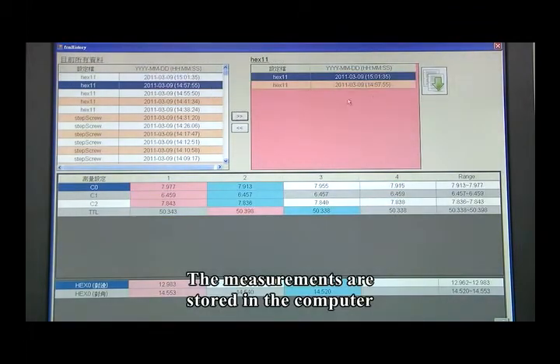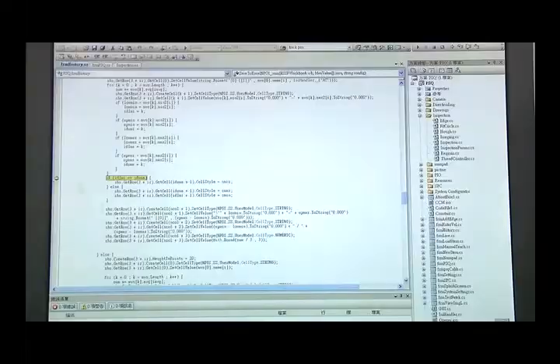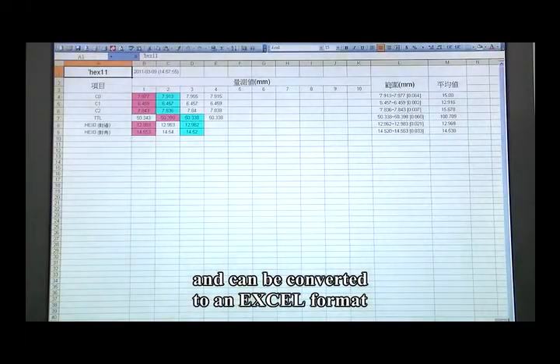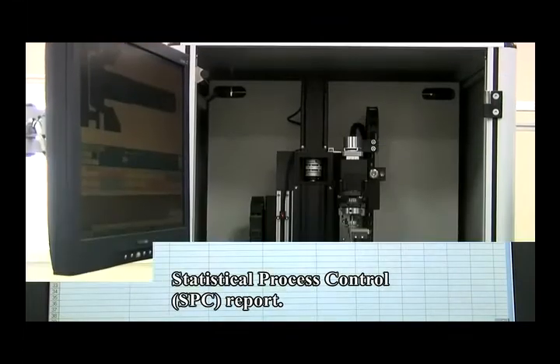The measurements are stored in the computer and can be converted to an Excel format Statistical Process Control Report.